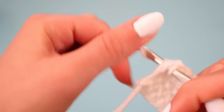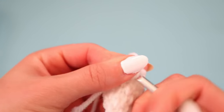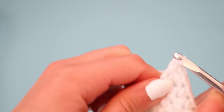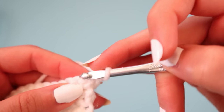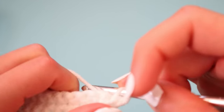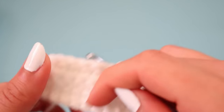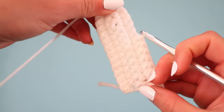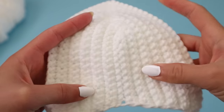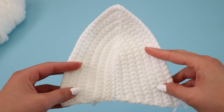Once I put the project against myself and I'm happy with the coverage, I do it all over again because we need two cups for this project. Make sure that you go into the very last stitch, chain one, flip the project over, go into the very first stitch of the new row and then just continue on with the pattern. I'll check back in with you once the project gets a little bit bigger after I've completed some more rows.